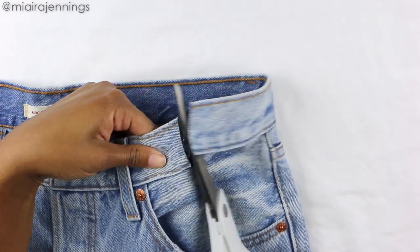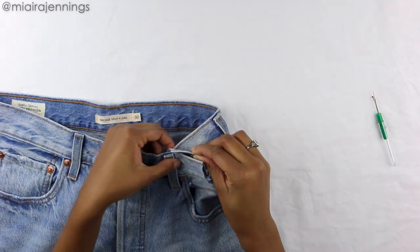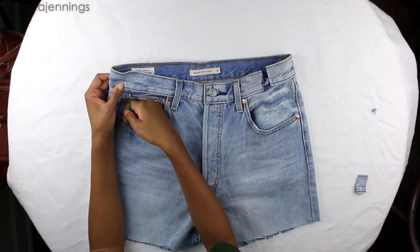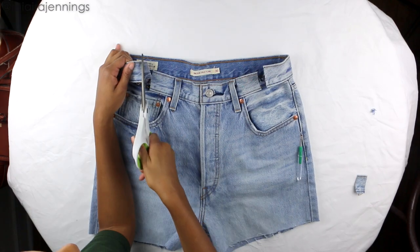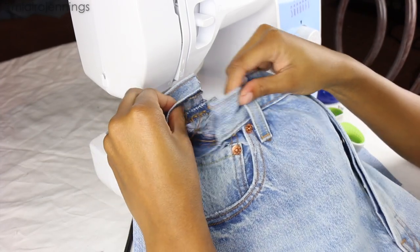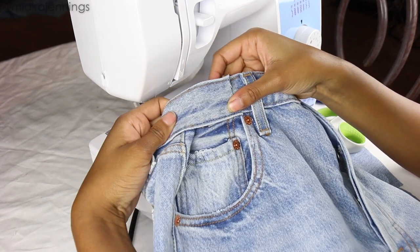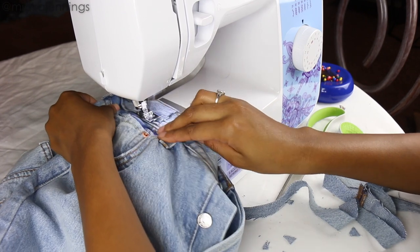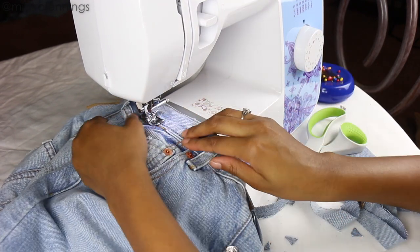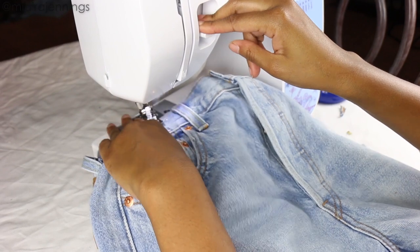Once that's done, I'm taking my fabric scissors and cutting the waistband right at that point, trimming about an inch or so off that flap. Then I'm going to place that flap over the other side of the waistband, pulling it in, and sew everything together. I'm doing this same thing to the left side, then heading over to the sewing machine. I'm placing that cut flap over the inside of the waistband, lining everything up, and sewing right along those seams, going back and forth a couple of times to reinforce things. Then I'm flipping the shorts around and sewing that cut edge down.